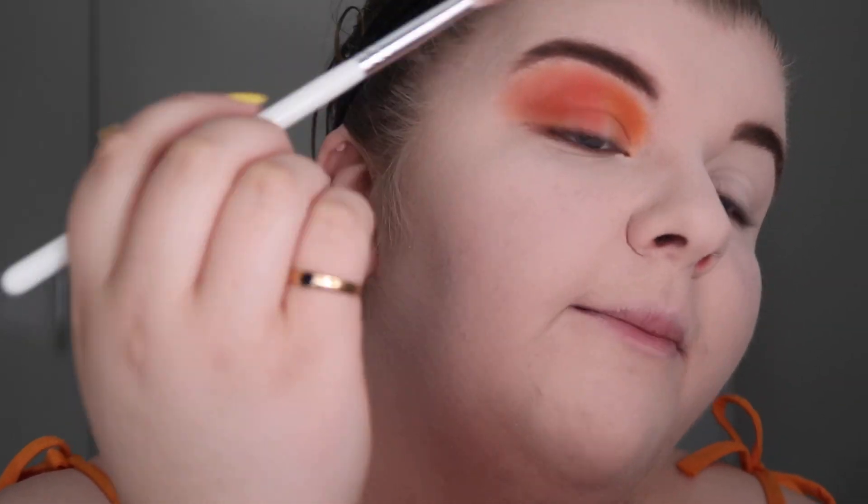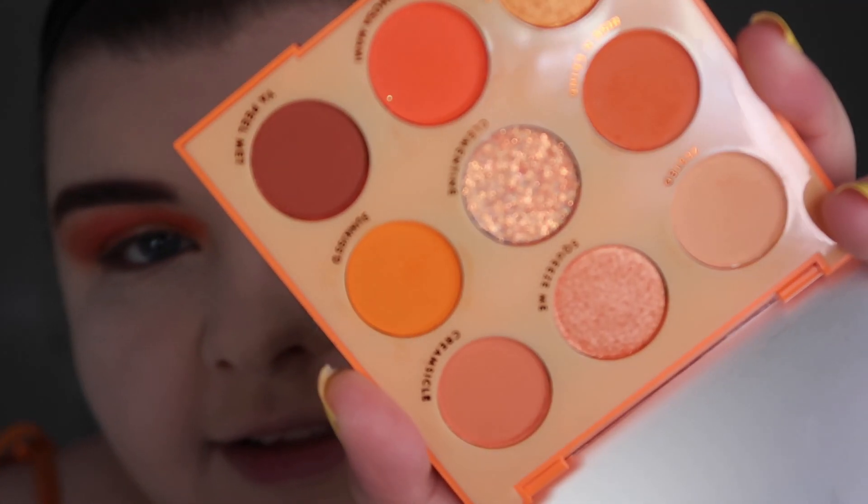Okay, someone's at my door. But looking at it now — doesn't it actually look like one cohesive eyeshadow look rather than multiple? I think that's good enough. Now I need to figure out what to put on the lid. I really want to use the chunky glitter shade — it's called 'Clementine' which is fantastic — but I'm a bit scared.